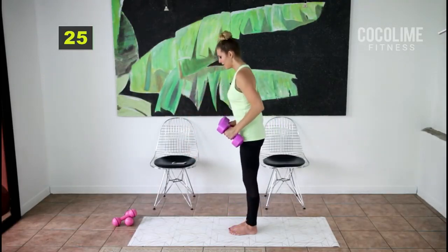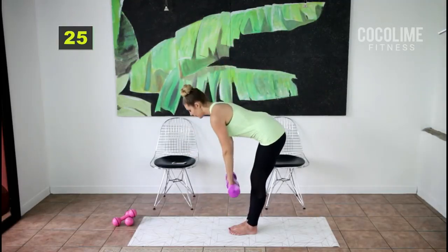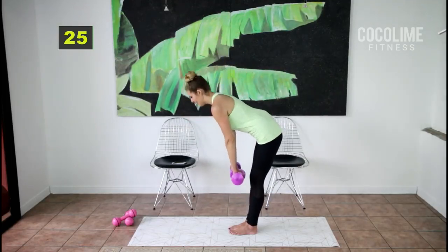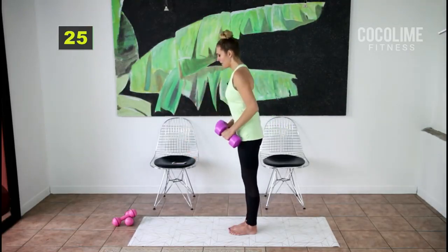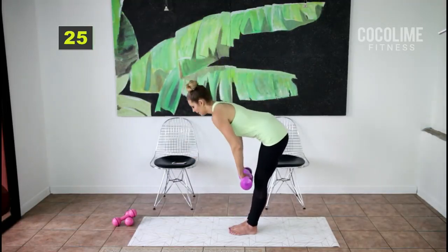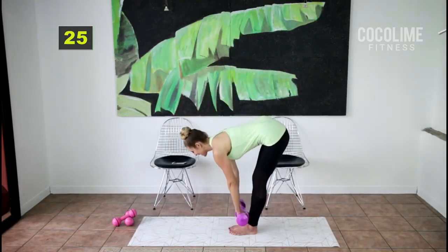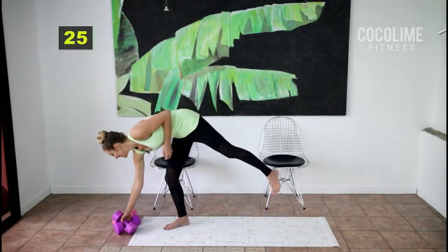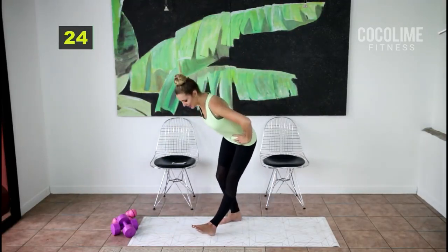This might be difficult if you have low back pain, so the modification is: go halfway down and then all the way up with the row. You do not need weights. The key is skimming the weights along the legs — that's where you're going to feel the burn in those hamstrings. The rounds go so fast; we're breaking a sweat already!